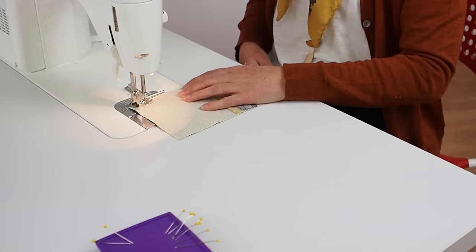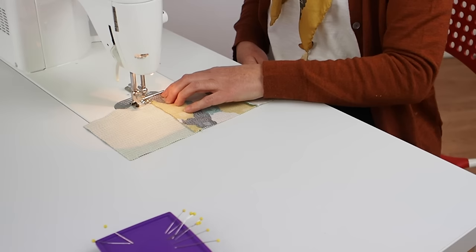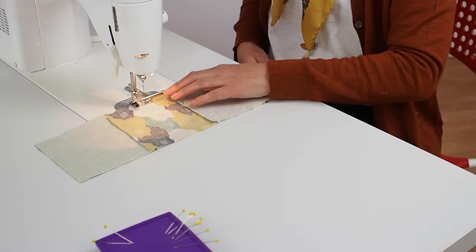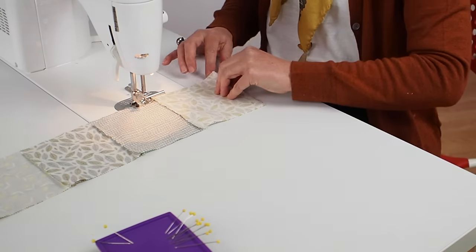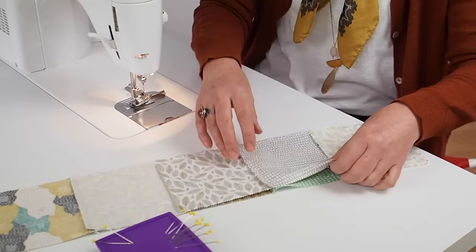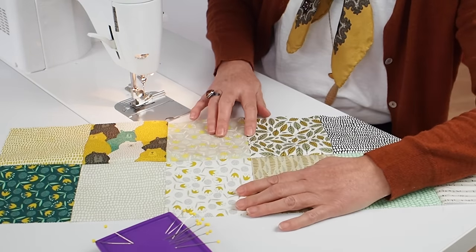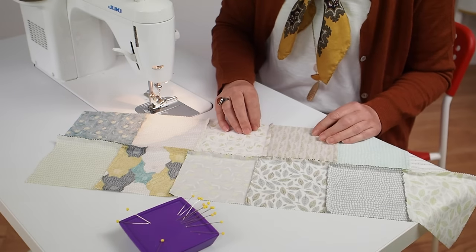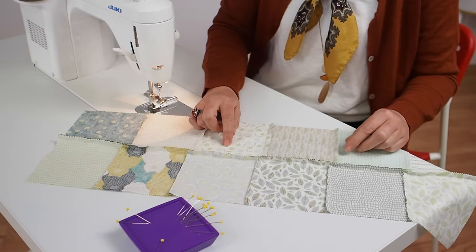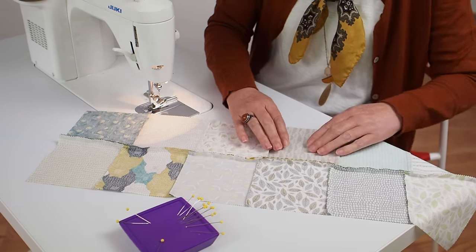Remember to take your pins out as you go so you don't run over them with your needle. When you open it out you should have nicely matching intersection points on each of your squares. Continue until you've got your whole panel together. Once sewn, press the seams — you can press them all in one direction, or press them open to reduce bulk at the joins. And there's the completed panel.